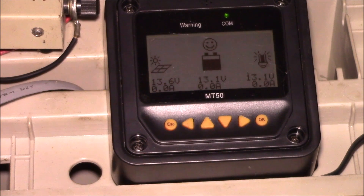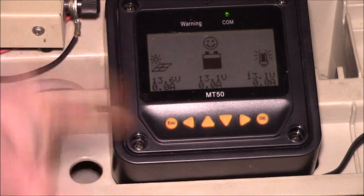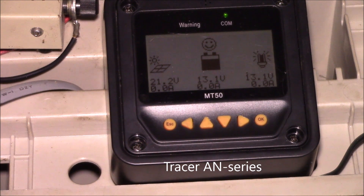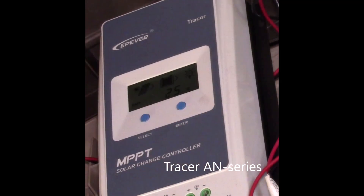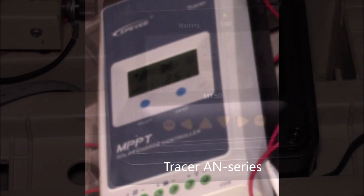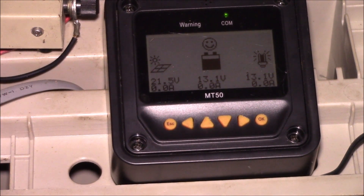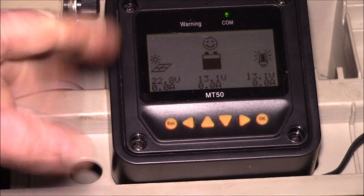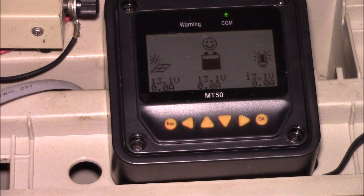Good afternoon YouTube. This is the MT50 remote display on my EP Ever 20 amp tracer charge controller. I've had a number of requests from viewers to do an overview of how I have this set up — I've made a series of videos over the last few years showing particular details, but people want to see an all-in-one summary.